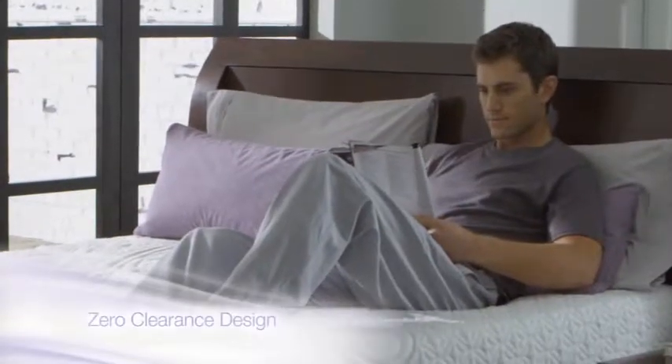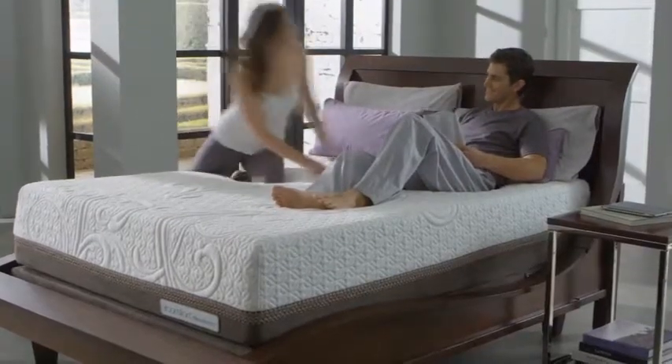With our zero-clearance design, it's easy to fit the foundation into your platform frame or sleigh bed.